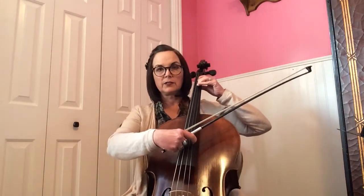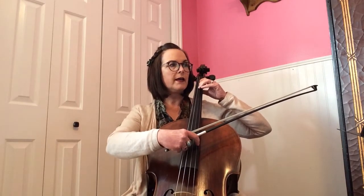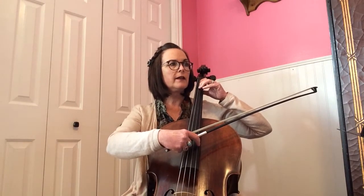Because that's what the first note is that you're playing at letter C. So we're going to start with our pizzicato and then at letter C we come in with the bow on arco. Watch your dynamics too — mezzoforte to start. Ready? One and two and ready and go.